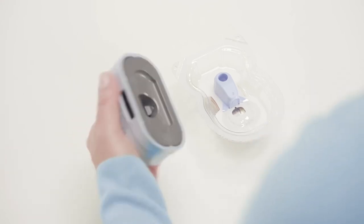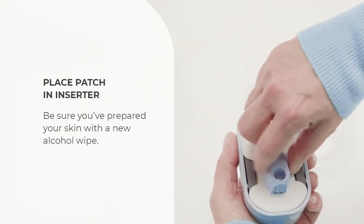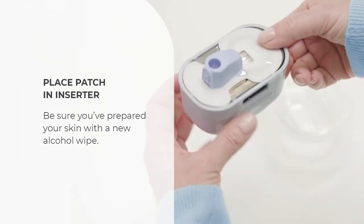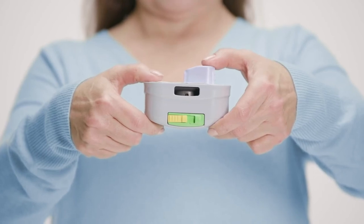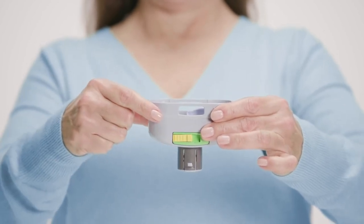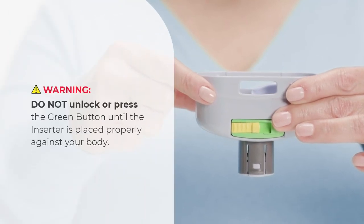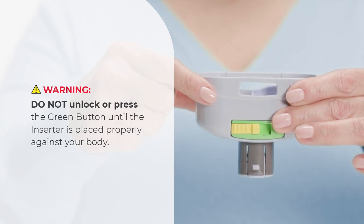To place the patch into the inserter, pick up the patch by the blue cap and place it into the inserter in either direction. Be sure you've prepared your skin with a new alcohol wipe. Hold the inserter with both hands and use your thumbs to push down on both the blue cap and the patch until you hear a click. You will see a cylinder pop out on the other side. The patch is now locked in a spring-loaded position, so do not unlock or press the green button until the inserter is placed properly against your body.